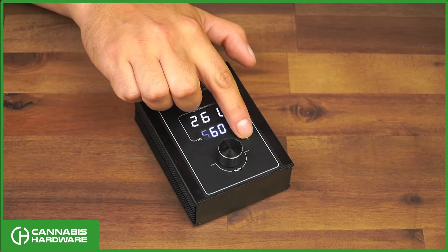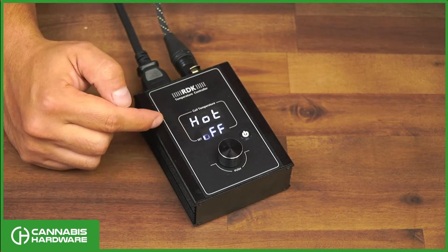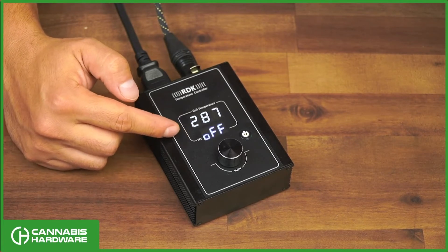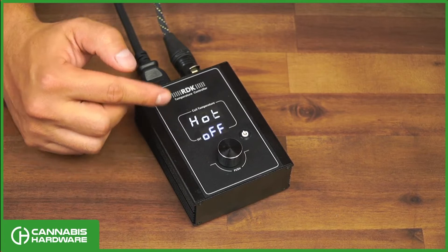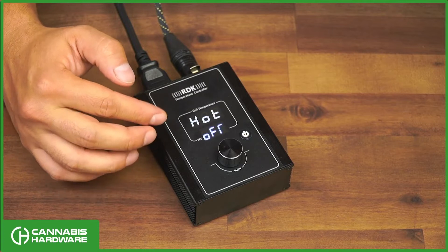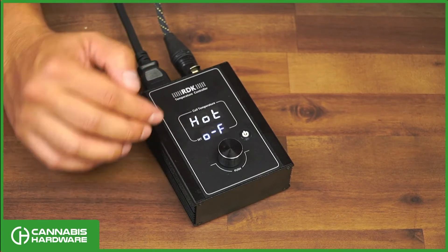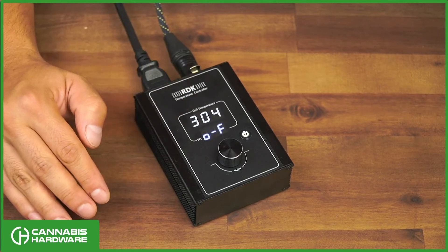When you shut the unit off, you'll see it display 'hot and off.' This setting is set to 100 degrees, meaning the low limit has been set to 100 degrees. What that means is that when the coil reaches 100 degrees, the unit will automatically shut off completely.